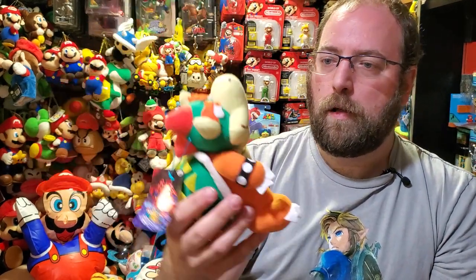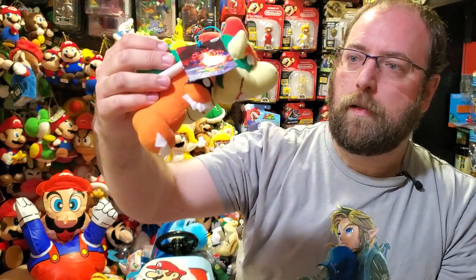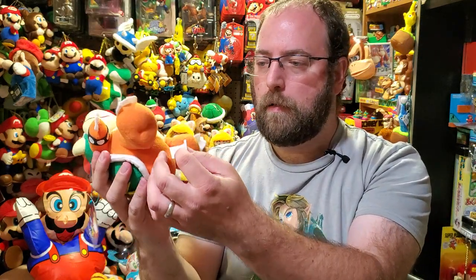The eyes are the craziest part. It's a bummer because he sits like this and you can't see his face — you can really only see his mouth. You kind of have to lay him down to see his crazy eyes. His tush tag is down here on his tail.